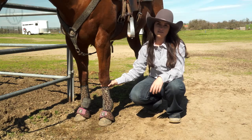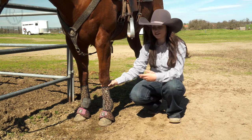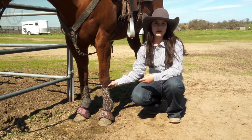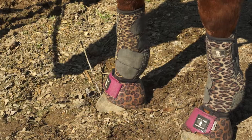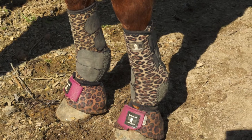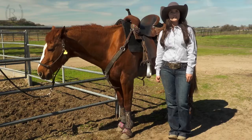The Legacy system comes in tons of fun colors. My personal favorite is the Leopard because what's not to love? They also make the Dino turn bell boots matching all of their prints, and in my personal experience, the Dino turn bell boots are one of the few that actually don't turn.